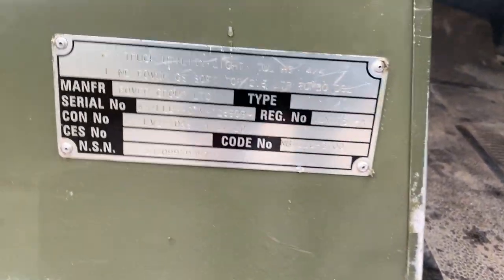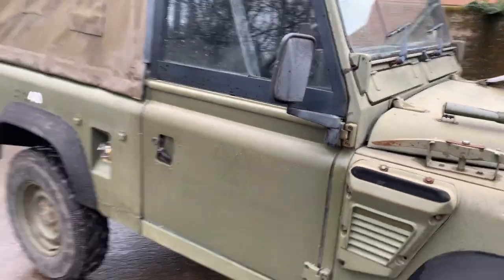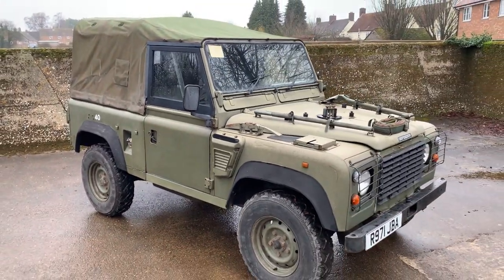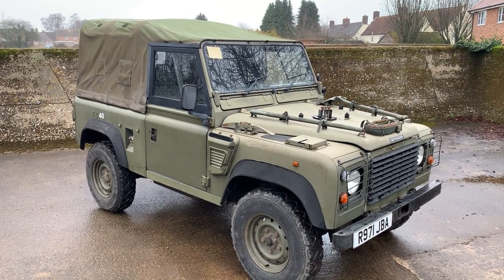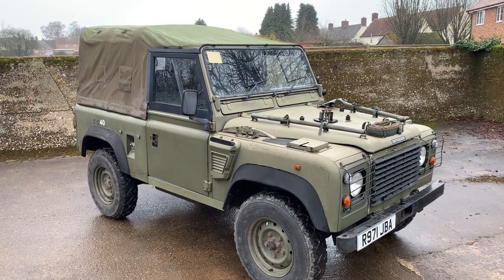It's still got its military data plate there — shows it's a TULHS. Wolf is the generic name for them. But there we have it — a nice Wolf in my opinion. My name's Simon, you can reach me in the office on 0118 907 1495, or go to our website at www.moto-drome.com.